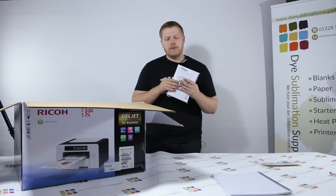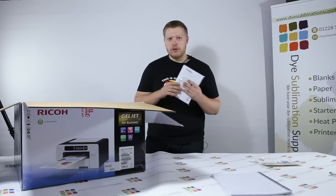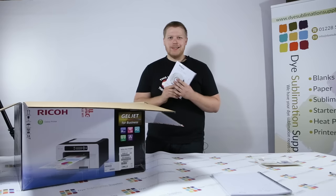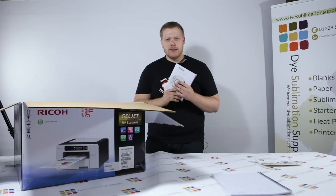You won't need the driver disc if you're using PowerDriver as that contains all the drivers for you. And if you're on Windows 7 or later, Windows will automatically detect that you've plugged in some new hardware and seek out those drivers.